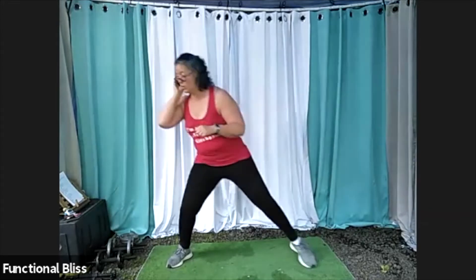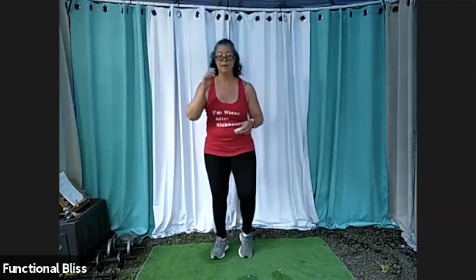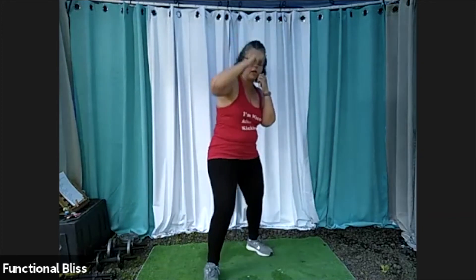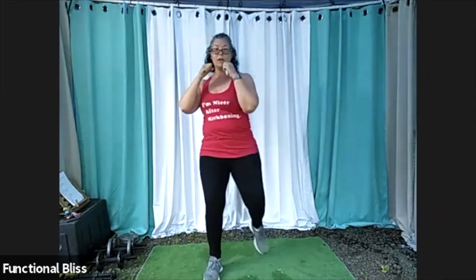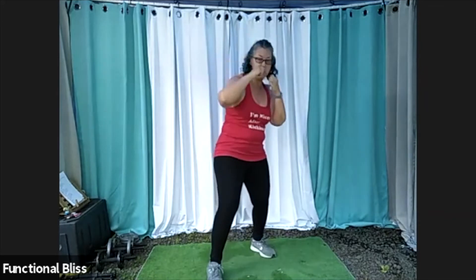And time. Beautiful. March it out. And then from here we're going to put that left leg back in front. We've got a front snap kick, double jab, and we're going to add a little extra: front snap kick, double jab, uppercut, and then rear front kick. So: front snap, double jab, uppercut, rear front kick. Now the front one snaps straight up. The rear one is going to be that push kick where you're using your foot to push somebody in the stomach. Two minutes on the clock. Here we go.